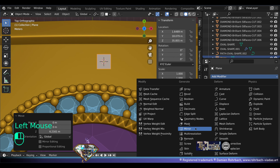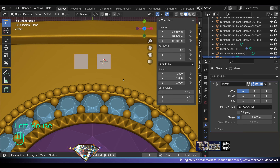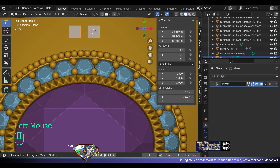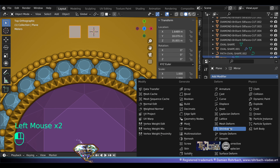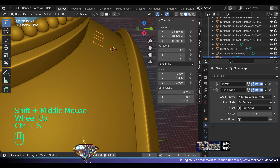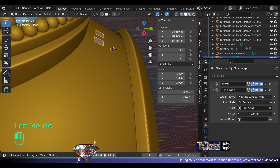Go to top view, add mesh plane, move it above the surface. Add a mirror modifier based on the solid cuff — find the axis, X and Y works for me. Add a shrink wrap modifier, the target is the solid cuff, and make an offset so it goes over the surface. Also add a solidify modifier so it cuts through the solid cuff — then we'll make the cuts. But first we need to design them.